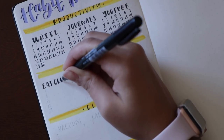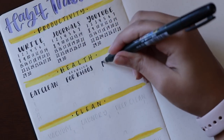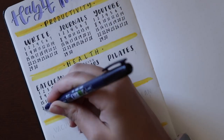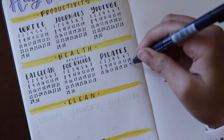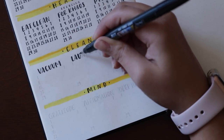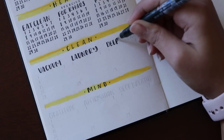Under health I have eating clean, exercise for my dog — which is very important to me — and then Pilates, which is my favorite form of exercise. For cleaning I have vacuuming, laundry, and then deep cleaning, which I usually do on a weekly basis but I still want to keep track of it.